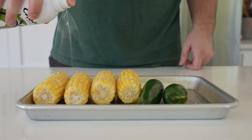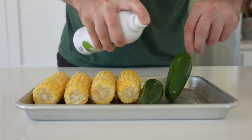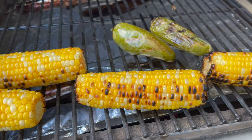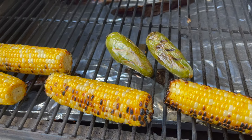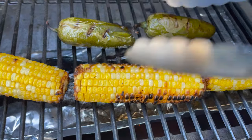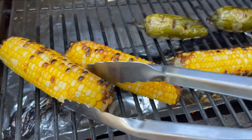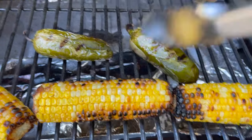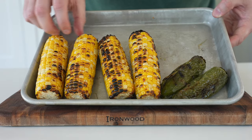Let's start with the grilled version. Preheat your Traeger or pellet grill to 450 to 500 degrees with the lid closed for about 15 minutes. Then spray four ears of shucked corn and two jalapeño peppers with a little bit of avocado oil spray, or brush on olive oil or avocado oil — about one to two tablespoons. Grill for 20 to 25 minutes, turning occasionally. Put the corn towards the front or back in those hot spots to get some nice browning.